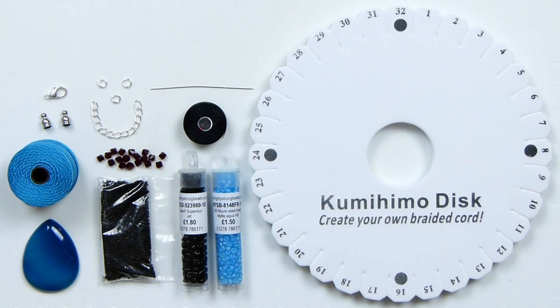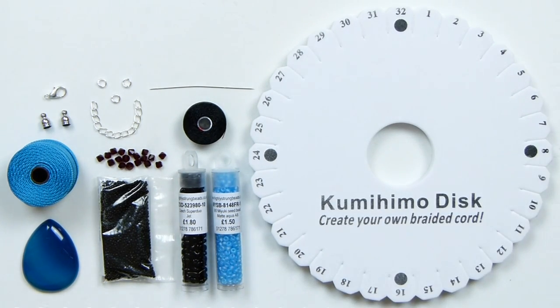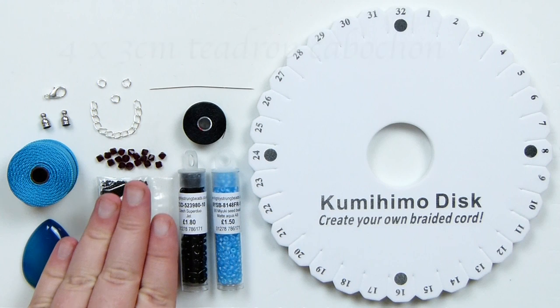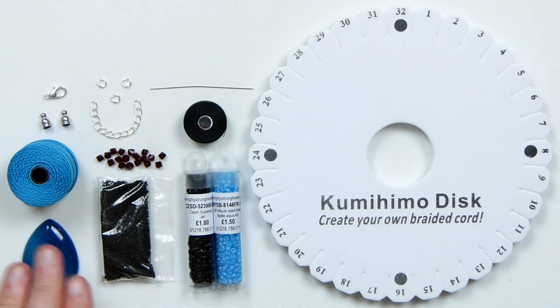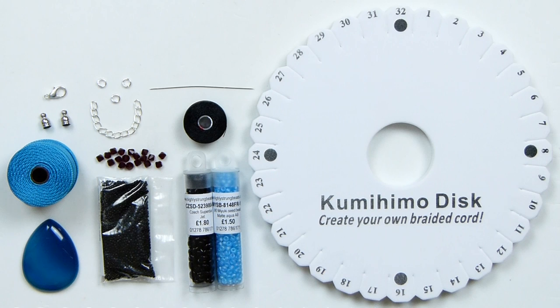These are the materials we'll need. First we have a round disc because we're making a round Kumihimo braid. The specific cabochon I'm using is a teardrop-shaped agate cabochon in a nice blue colour. This one measures 4 by 3 centimetres, which fits perfectly with the braid structure and beads. You'll need a cabochon with those measurements and shape, but you can also use this technique for other cabochons of different sizes and shapes — you'll just need to adjust the beads on the braid accordingly.